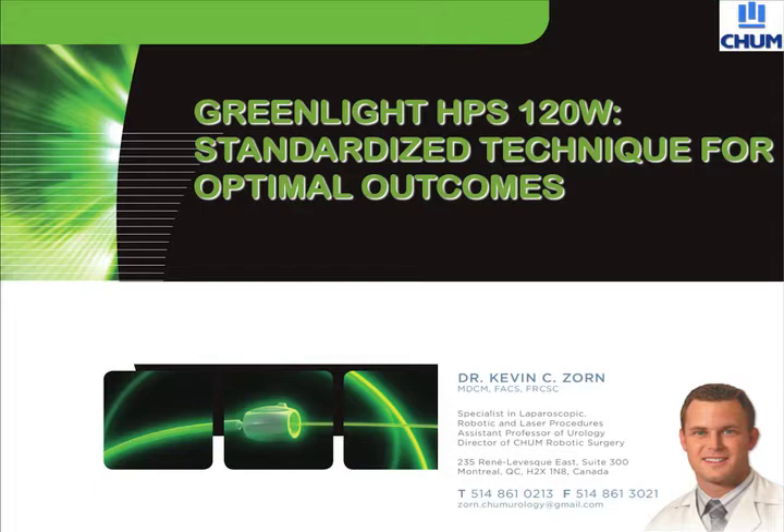The 180 Watt XPS system has been available since 2011 in most North American centers. The purpose of this video will highlight the technical aspects of the use with this particular laser system. When compared to the newest generation laser fibers, the fiber itself has a quartz cap, compared to the metal cap, which is much more resistant to thermal damage.